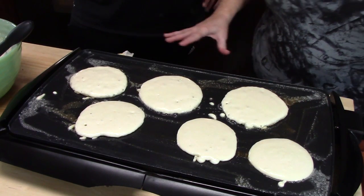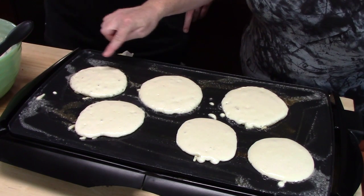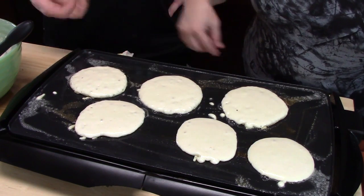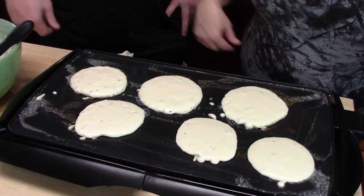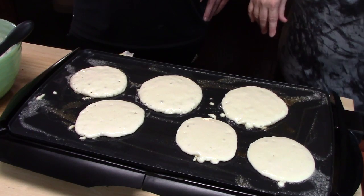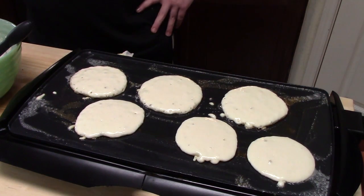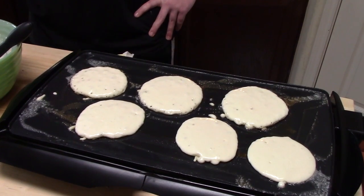So what we're looking for is we're going to wait until we get a lot of little bubbles on the top of the pancake batter right there, to let us know that it's been cooked thoroughly on that side. And then it's going to have little crisp edges around there, and then Joseph's going to flip them over at that point — well, he's going to try to flip them over. We'll see how that goes.